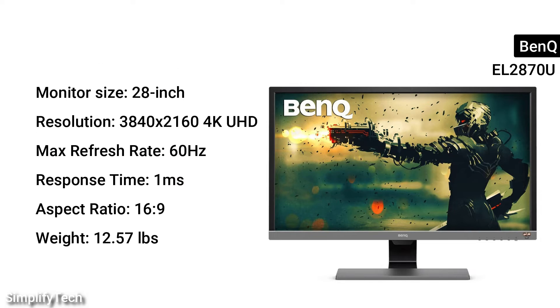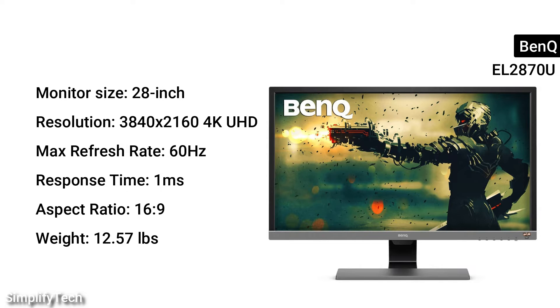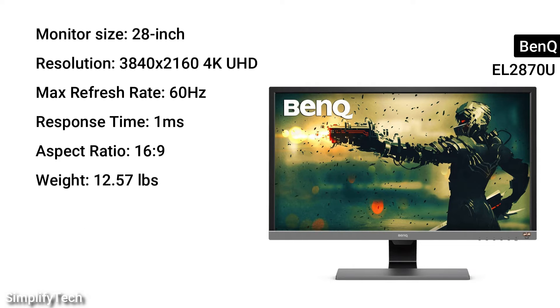Monitor size: 28 inches. Resolution: 3840x2160 4K UHD. Max refresh rate: 60Hz. Response time: 1ms. Aspect ratio: 16 to 9. Weight: 12.57 pounds.